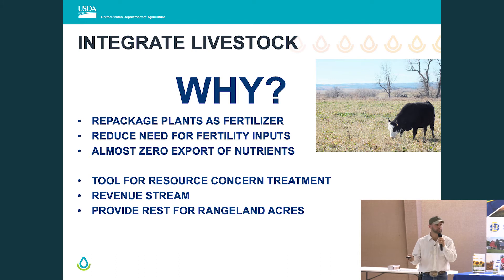And as I understand it from recent conversations, reducing fertility inputs is probably heavy on all your minds for the coming spring. Livestock don't take much with them in terms of nutrient export — really all they're taking when they leave that acre is the red meat they've grown; it goes in the front and out the back, everything is left right there. If you've got trouble areas with salinity spots showing up, livestock could be a tool for bale grazing on those particular acres.